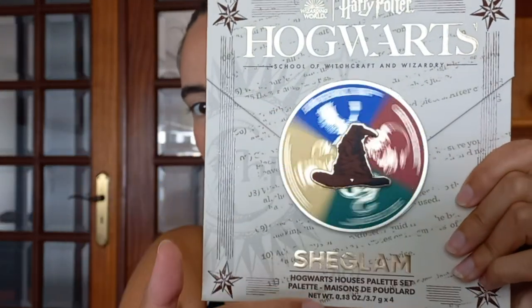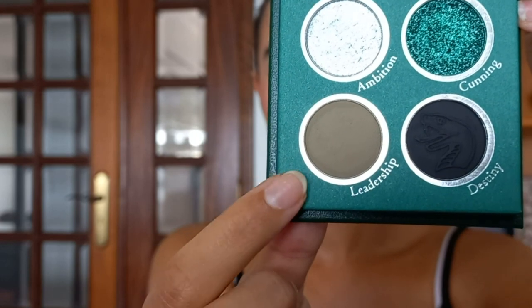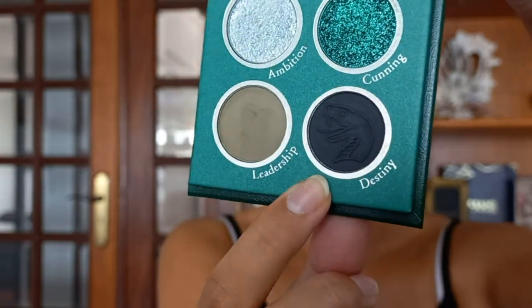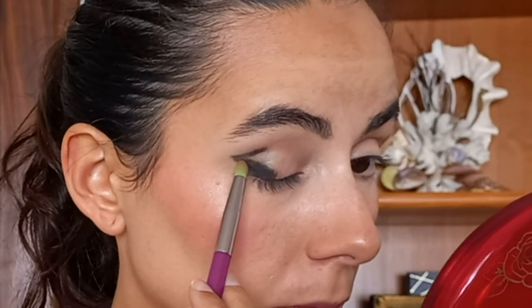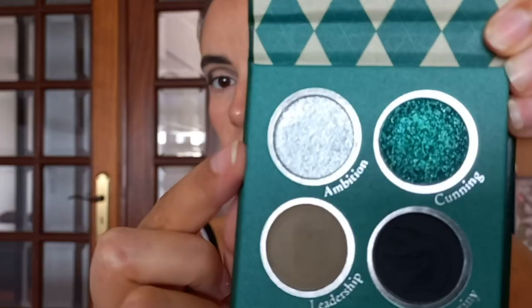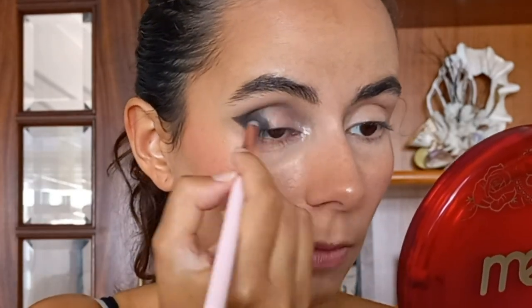Different day, still the same video. Let's see what the Sorting Hat chooses now. I already did Gryffindor, so — Slytherin! I'm gonna start with the shade Leadership, then put the light on the brow bone. Now I'm gonna be taking Destiny, then Ambition, and Cunning.